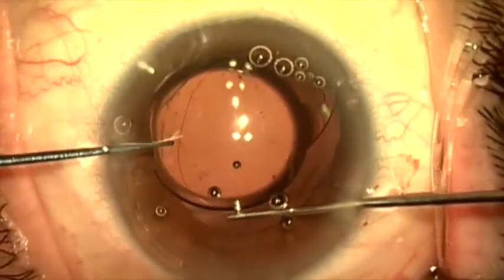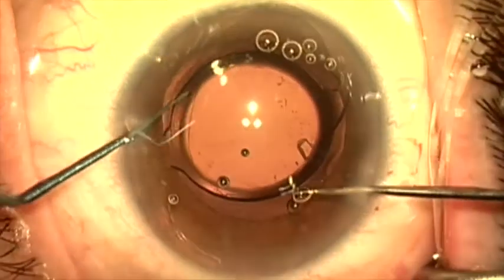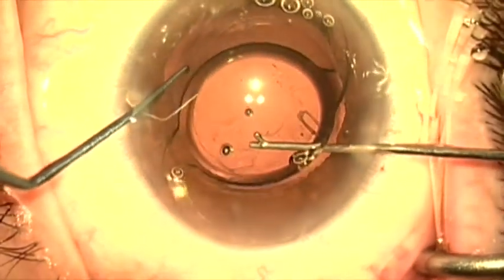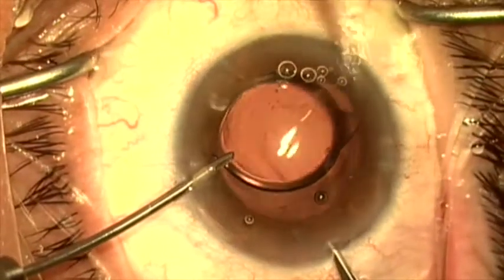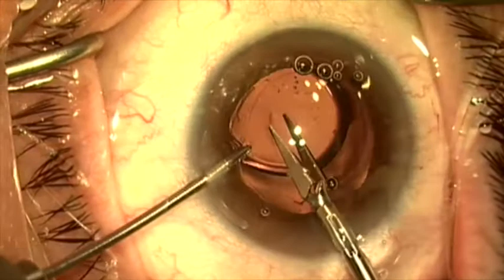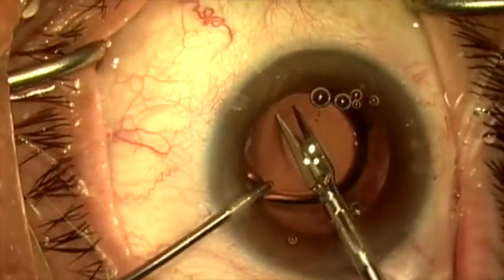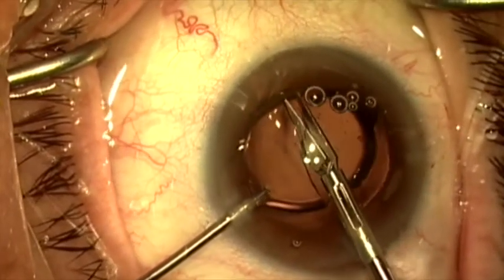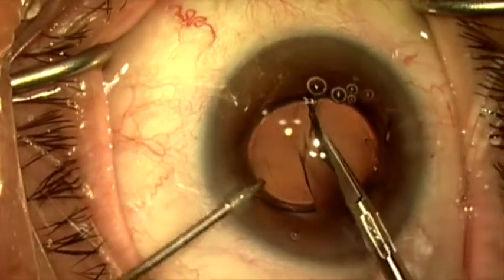We'll center the lens so that it can be safely cut in half. We want to make sure that none of the optic is under the anterior capsule before we start cutting. Here I'm going to grab the optic with a micro forceps, holding it securely while I cut the lens in half with a 19-gauge MST Packer Chang scissor. And the lens cuts quite easily, as these lenses tend to.